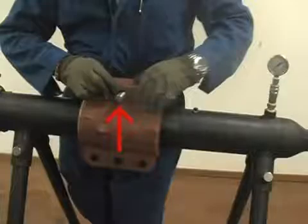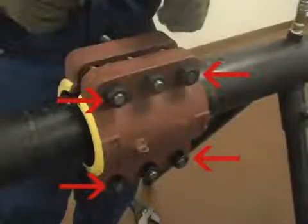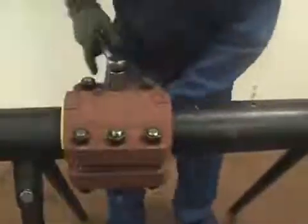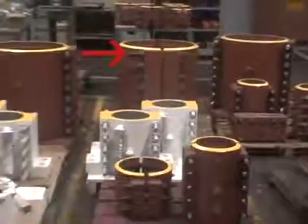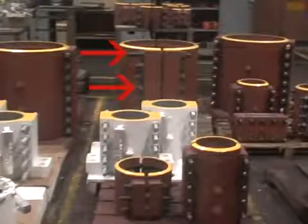The center bolt on a standard length sleeve is going to be longer than the four corner bolts. The reason for that is to be able to pull the halves together somewhat to allow full engagement of the shorter bolts on the ends. On a longer sleeve, the corner bolts would actually be longer and the center bolts shorter, but their purpose is the same.